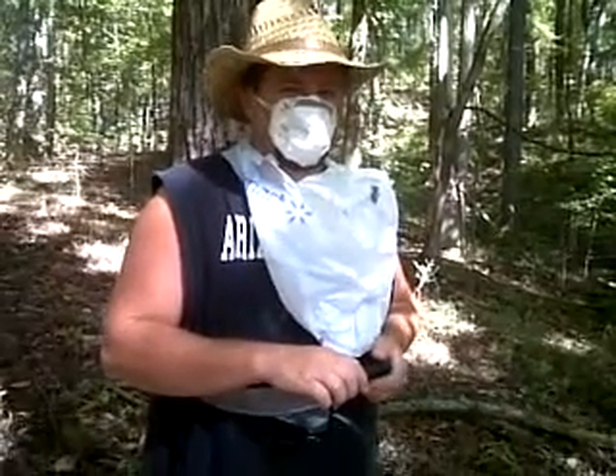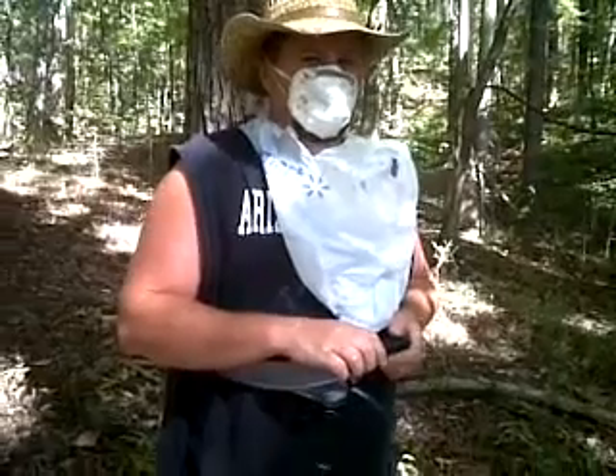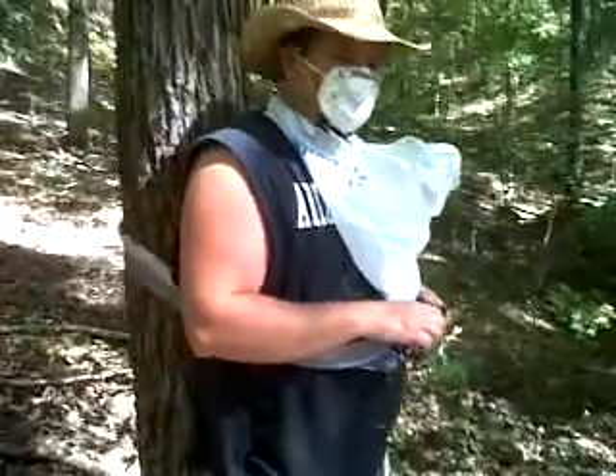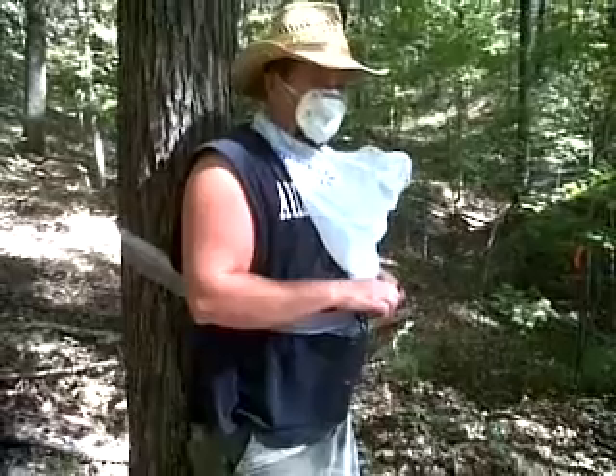Daddy, what you been doing without me out here in all these old woods? You know what, Bubba? For a long time, I've been coming out here deer hunting and things like that. I've been seeing a lot of people putting up them nice little cameras to take pictures of deer and stuff. And then they'll take them home and look at the deer.